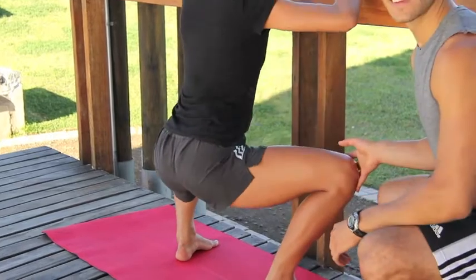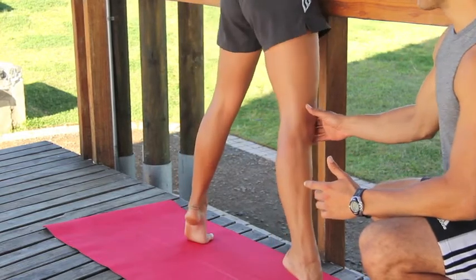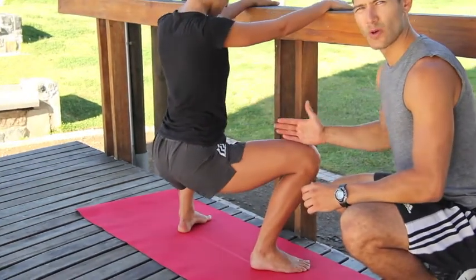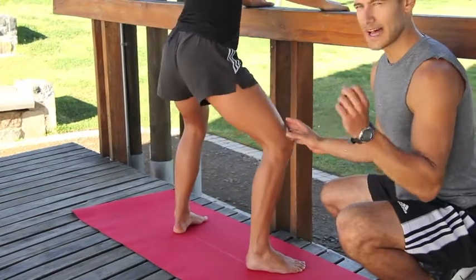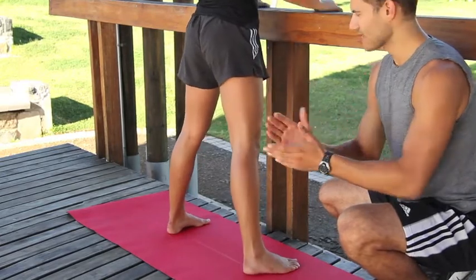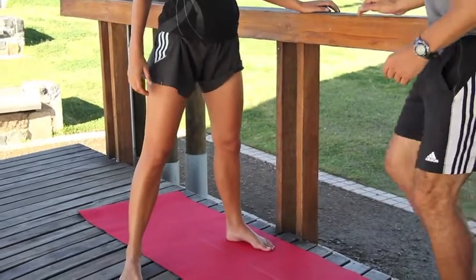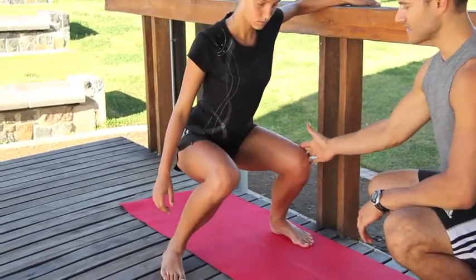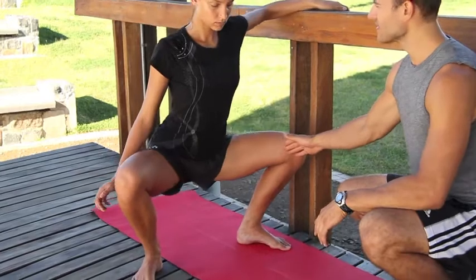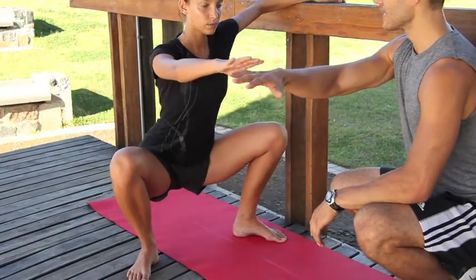The mechanics are the same as the lateral lunges — we're looking for your kneecap and your femur to be directly in line with your big toe. Most women are going to collapse the knees in naturally, and you want to keep rotating those knees out. Collapsing the knees in is bad technique — you want to keep the knees out and in line with the toes.